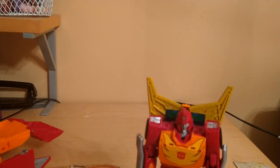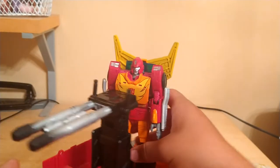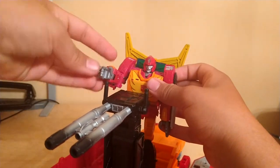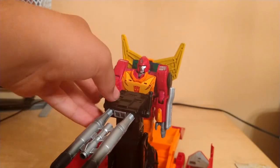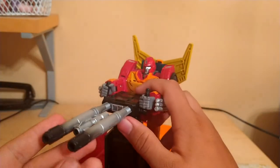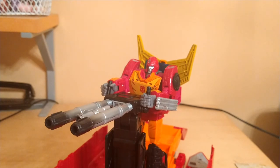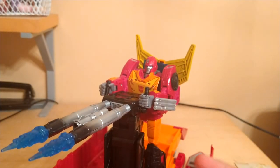Moving on to the trailer — with the trailer and this gun thing, he can stand right here and man the whole thing, and he can shoot out of it. Speaking of shooting, he has a few blast effects he comes with. We're going to cover the ones that make it look like he's actually shooting — two little blue fire effects, so yeah, it makes it look like he's shooting.